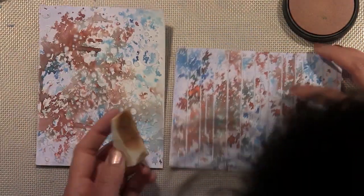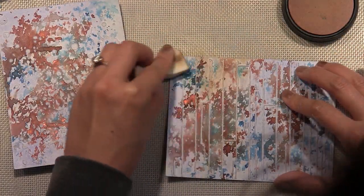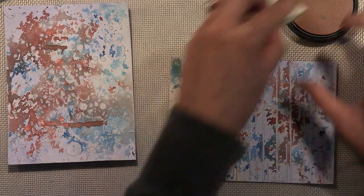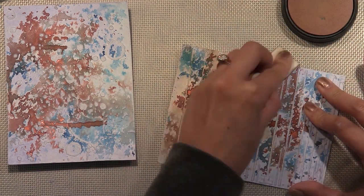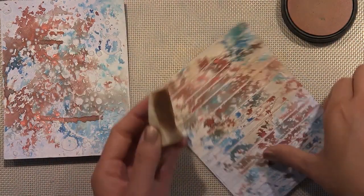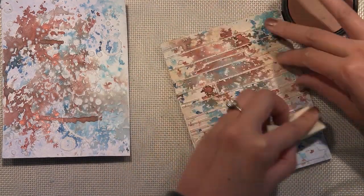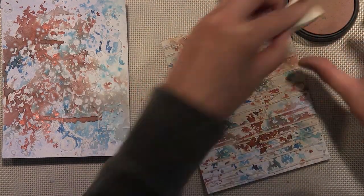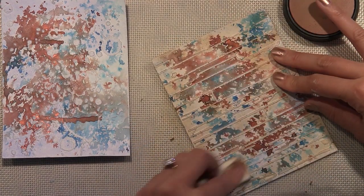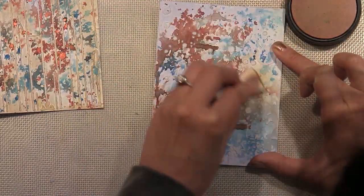I'm going to add a little bit of Clearsnap Mixed Media Inks. This is from their Chauxx line — C-H-O-X — and it's chalk ink, as it says in the title. It's much drier than the regular pigment mixed media inks, and the color goes on very lightly, kind of translucent. I'm going to show you in just a second how it's different from the regular pigment mixed media inks.